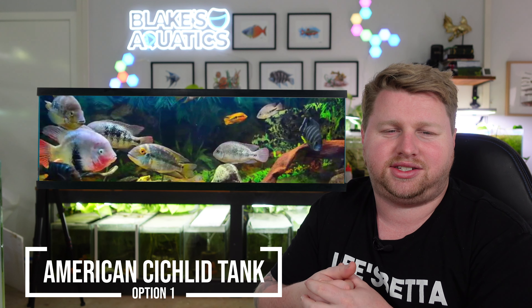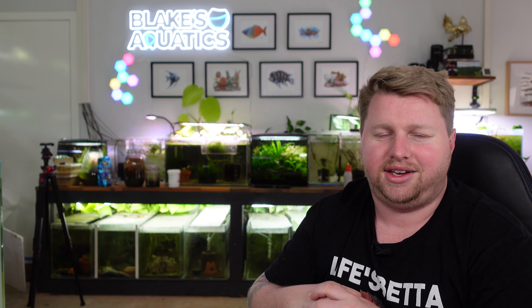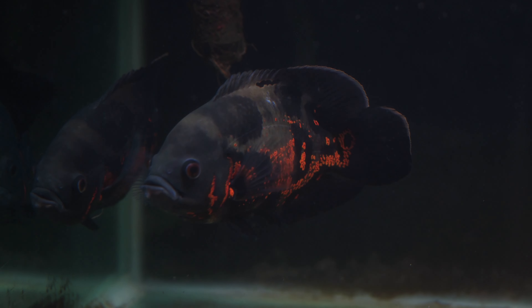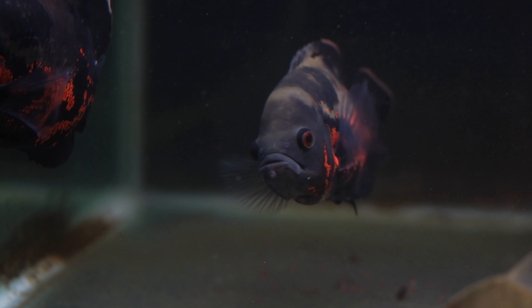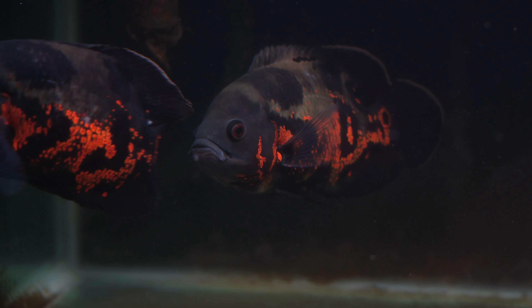Stocking idea number one would be a South American or Central American cichlid tank. I'm not talking about the Thunderdome that usually happens where you get a Green Terror, a Red Terror, a Red Devil, an Oscar, a Jaguar and a Jack Dempsey — throw them all in with a couple of convicts and hope for the best. I'd prefer to do it species only, like four or five Oscars, which would be awesome. You could easily have three Oscars in a 125, no problem. I do already have four full-grown Oscars I could move in.